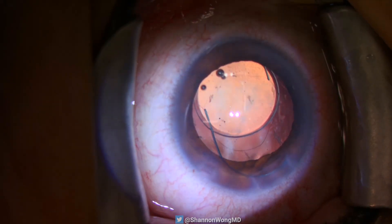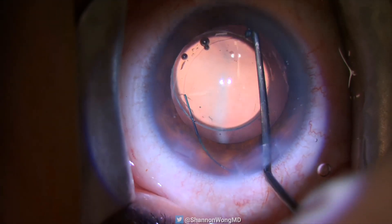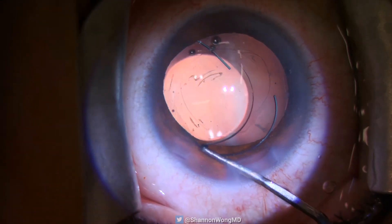Because the LI-61AO is an aspheric lens, small amounts of lens decentration are inconsequential. But we still want the lens to be as centered as possible.